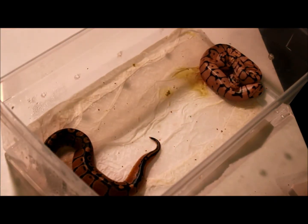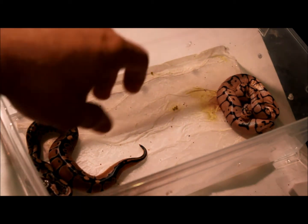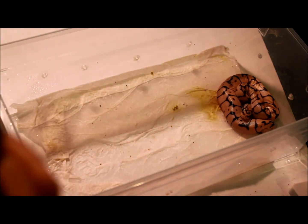Alright guys, this is another video I'm putting out tonight. This is going to be a video on how to — a subscriber asked how to best sex a ball python, or maybe it was just a snake, but we're going to do ball pythons obviously because that's what I've got right now.